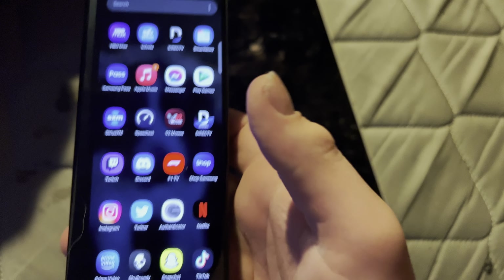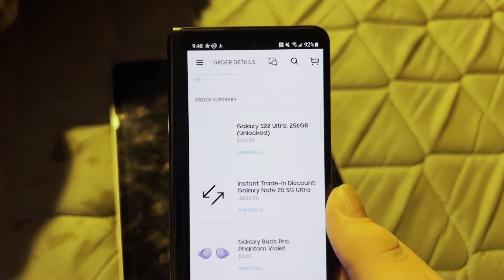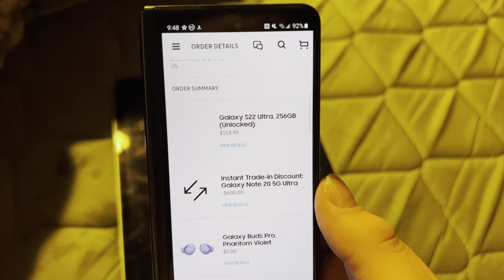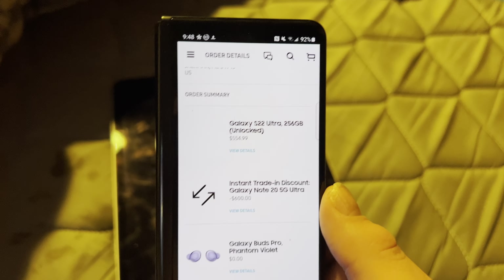I have a Galaxy device right here — I got the Z Fold 3. Let me go to the Shop Samsung app and show you proof that I did in fact order a Galaxy S22 Ultra. There it is — I did order a Galaxy S22 Ultra, and I am trading in my Galaxy Note. I really didn't want to trade it in, but my card wouldn't allow me to buy the device without a trade-in. S22 Ultra, 256 gigabyte unlocked — and I'm not going to tell you the color, you'll have to wait for that video.